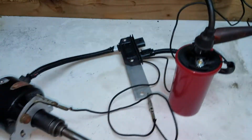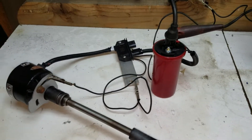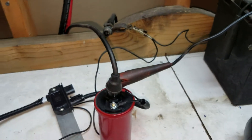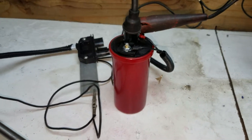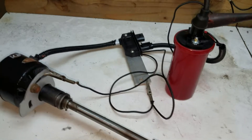You can see we've got plenty of spark available, especially compared to the old point-style ignition. We now have a GM HEI strength ignition with a more modern electronic ignition coil — 45,000 volts on that one.